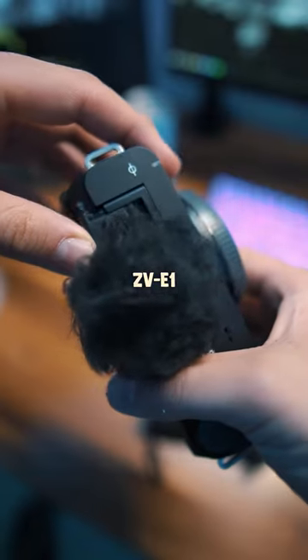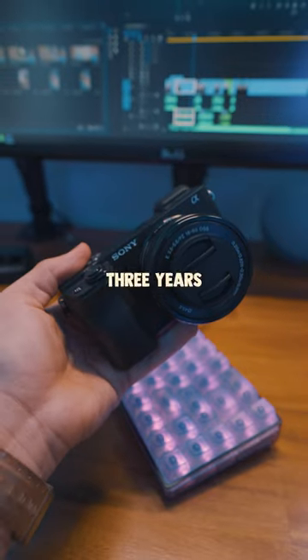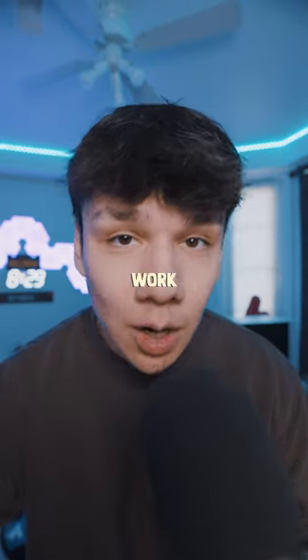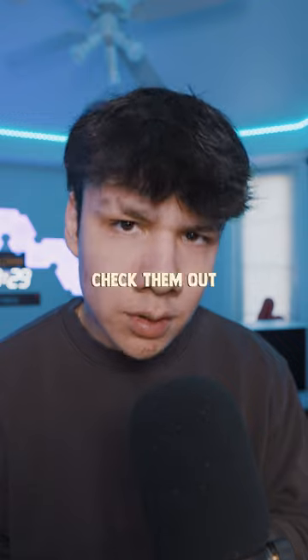A few days ago I got the Sony ZV-E1, which is a big upgrade from my A6400 that I've been using for the past three years. But that also means all the accessories I had bought for my A6400 don't work anymore for my ZV-E1. So I got a few packages in the mail — let's check them out now.